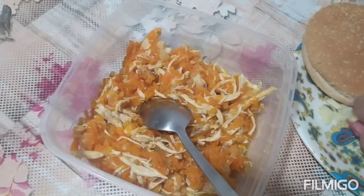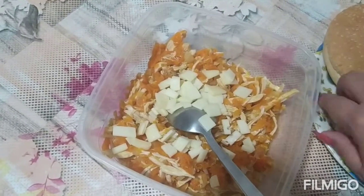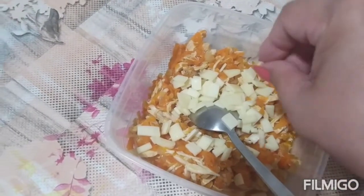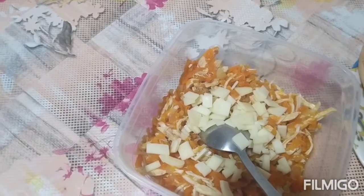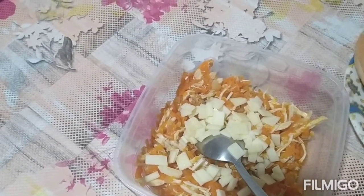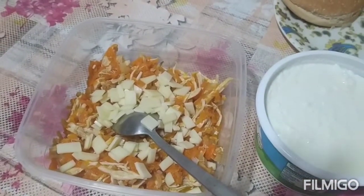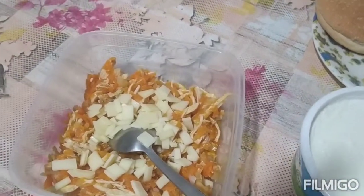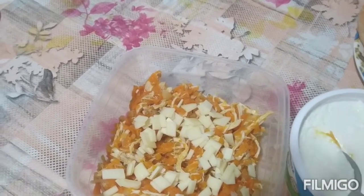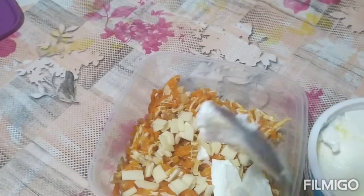So, ito na guys. Gawin na po natin yung ating palaman guys. Gawin na po natin yung ating cheese. Lagyan na po natin siya ng yogurt. Try po ninyo ito sa inyong mga bahay, mga kapatid, mga kamamski — at napakasarap po at napaka-healthy.